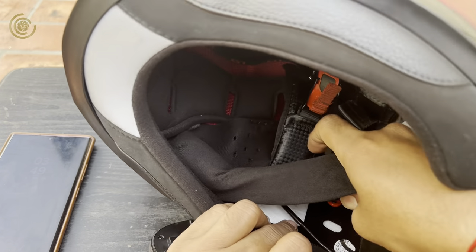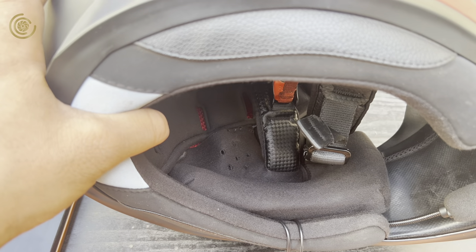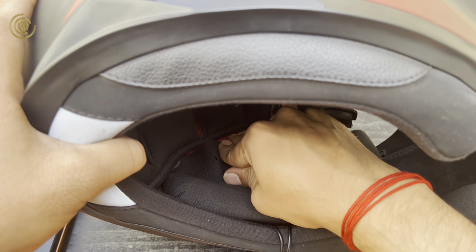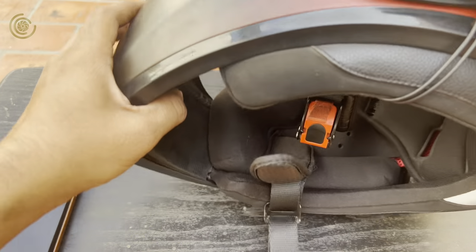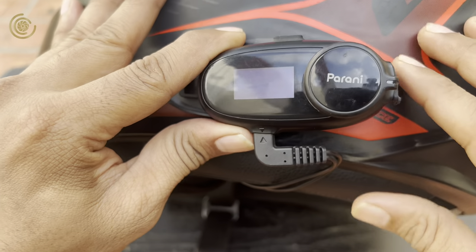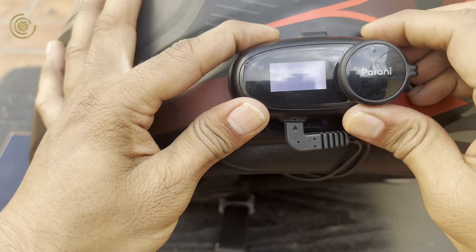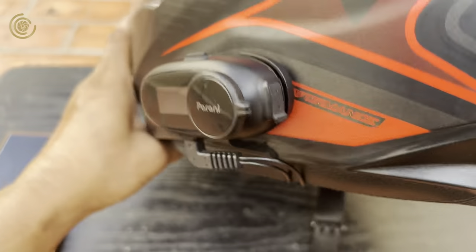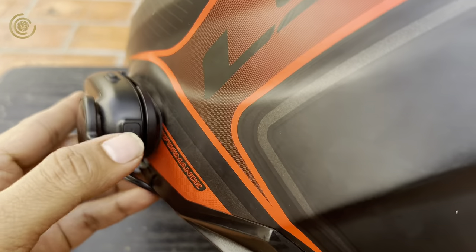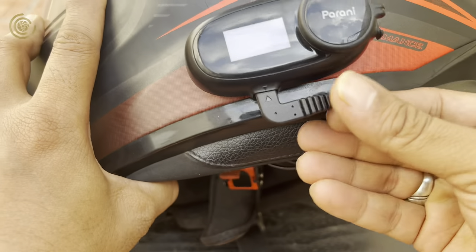Make sure while installing you don't damage the internal parts of your helmet, as they are delicate and critical for your safety. Ensure you fix the device mount and the headset mic part on the left side so you can control the music while riding without losing acceleration. It comes with a clipper mount as well as a sticker mount — I prefer the sticker mount because the clips might damage the helmet. It uses a J-mount inside both mounts, giving a very snug fit. Even if you shake it, it will not fall down in any situation if fitted properly.